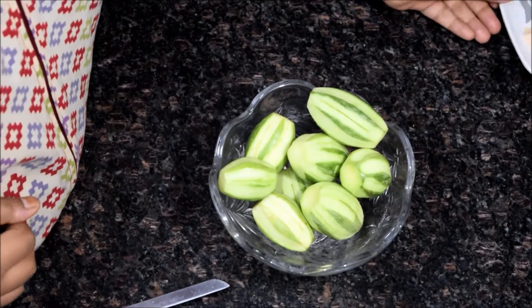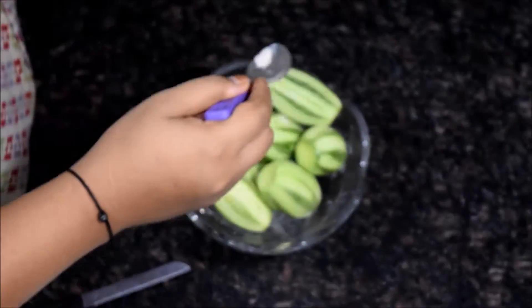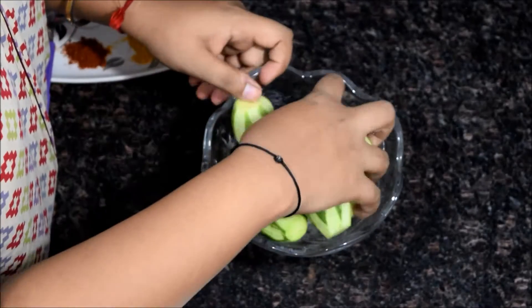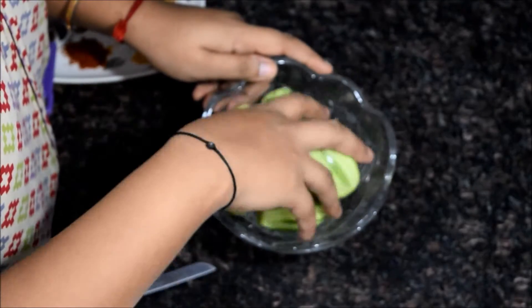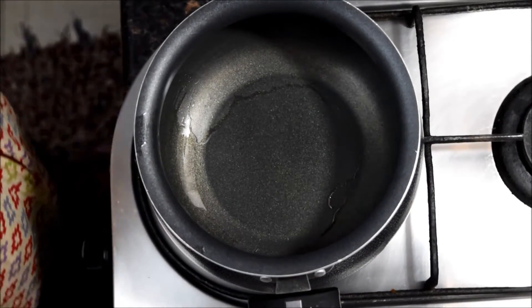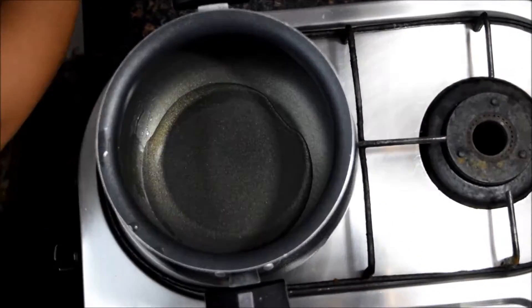Now I will add a little bit of salt and spread it all over. This will help the pointed gourd or parval to become softer and all the flavors will directly go into it. Now we will keep it aside for 5 to 10 minutes.